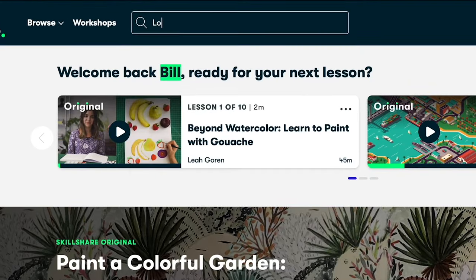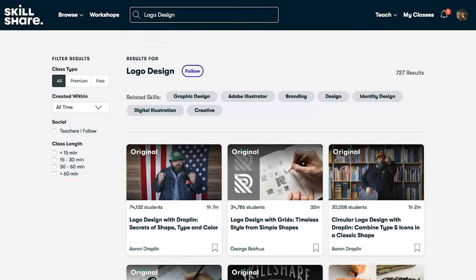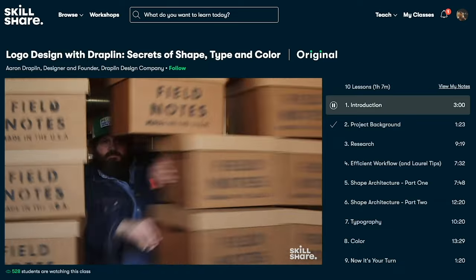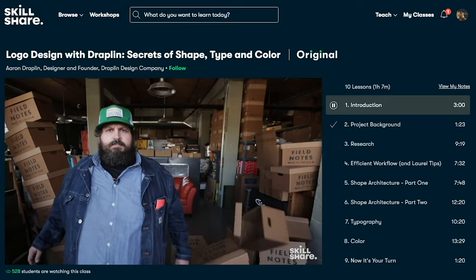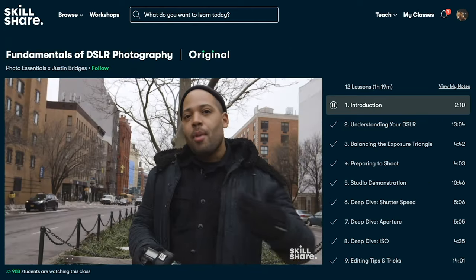This class and thousands more are available on demand when you upgrade to the premium membership. If you're ready to explore new skills, deepen existing passions, and get lost in your own creativity, hop on over to Skillshare. The first 1000 subscribers to click the Skillshare link down in the description will get a free trial of the premium membership. Now let's get to the tutorial.